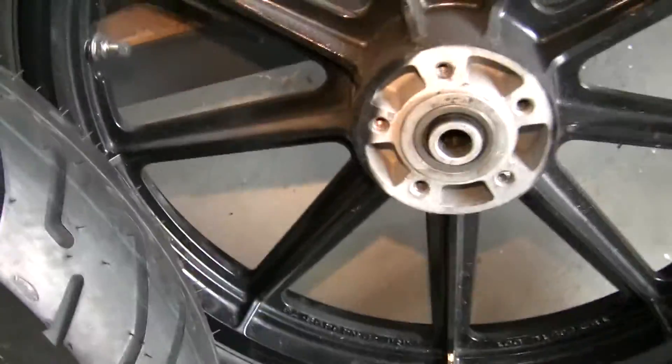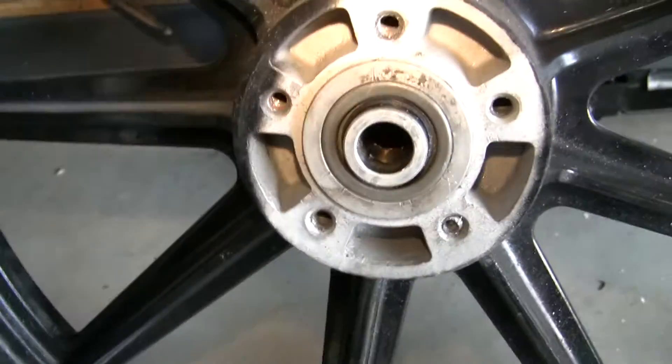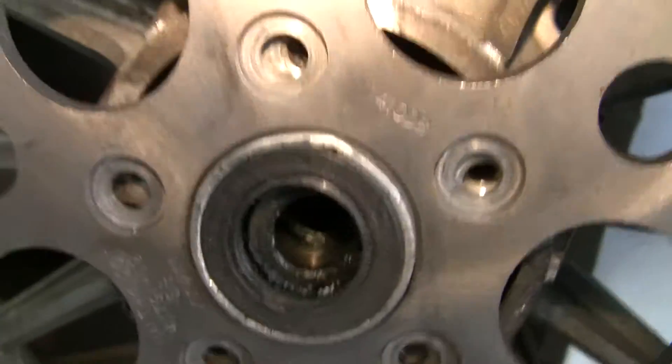As opposed to these older style — like this wheel here — it has a Timken bearing. Here I can show you: that's a sealed bearing, and here's a Timken bearing.